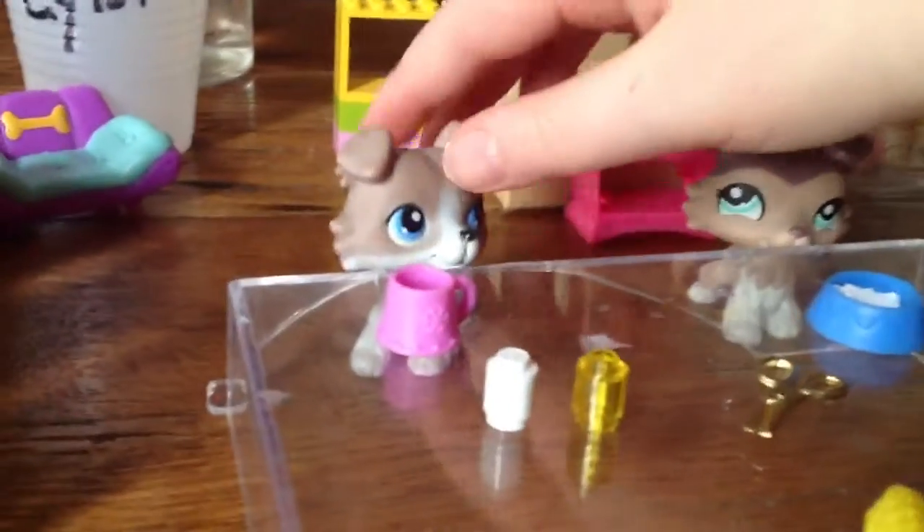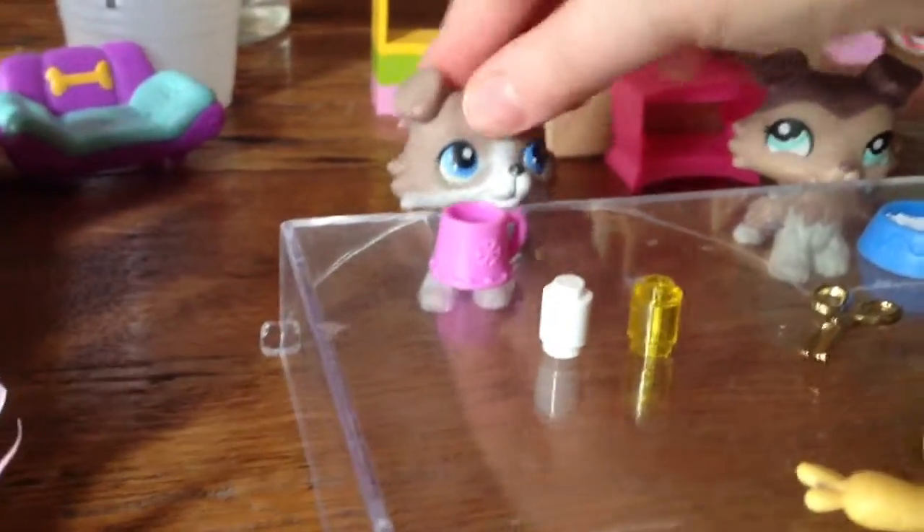This is not a real recipe for soup. Hello guys, we're going to be making soup. My name is Dakota and my name is Candy and we're going to make soup.